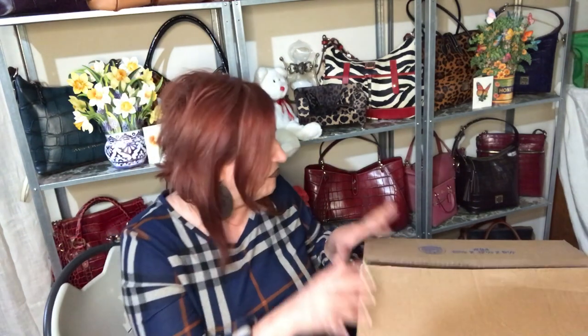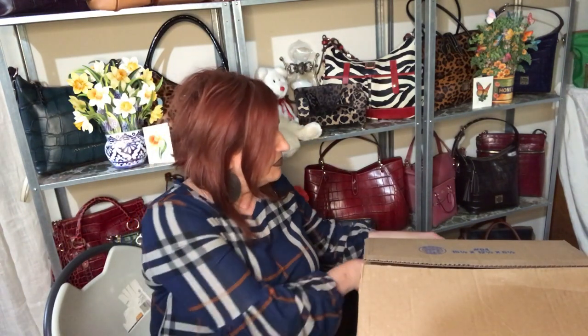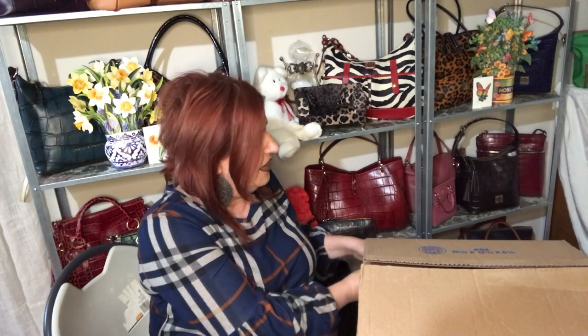I've been doing these bag of the month unboxing videos for you guys here on my channel for about two and a half years. And I've collected the bag of the month for myself for like three, three and a half years, and I've never seen this bag offered as the bag of the month — so this is exciting.